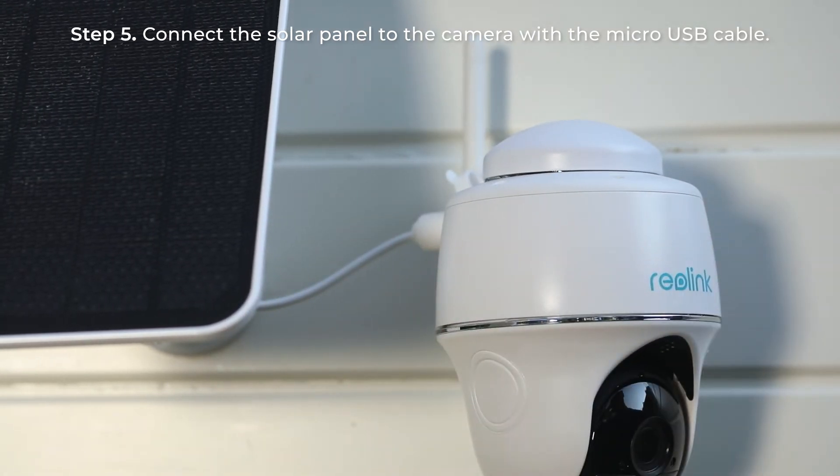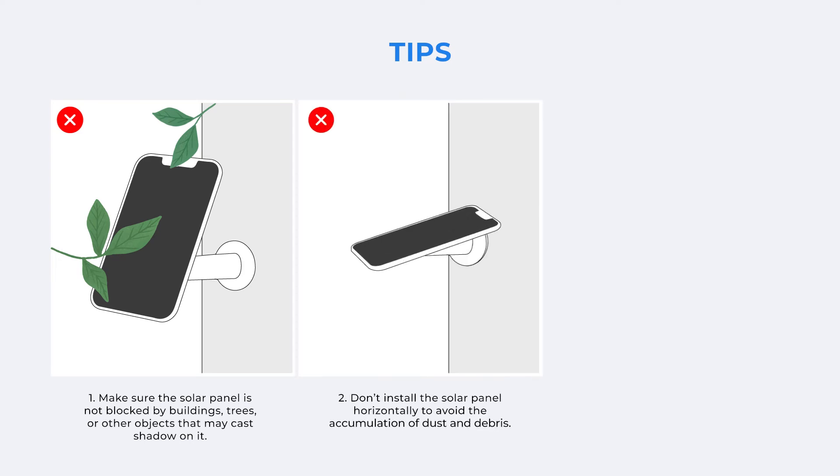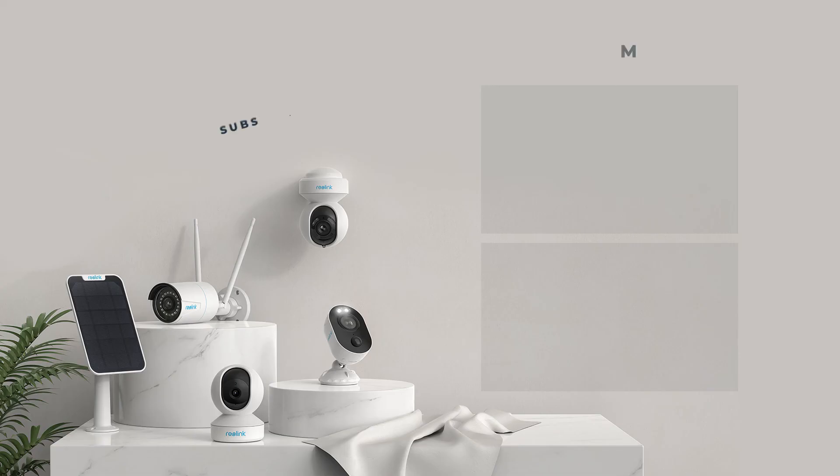To make sure the solar panel produces as much energy as possible, here are some tips for you. Make sure the solar panel is not blocked by buildings, trees, or other objects that may cast shadow on it. Don't install the solar panel horizontally to avoid the accumulation of dust and debris. Wipe the solar panel regularly to keep it clean and not obscured by dust or dirt.